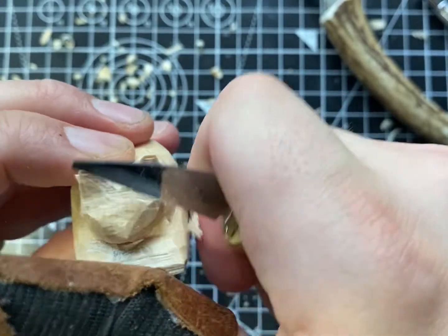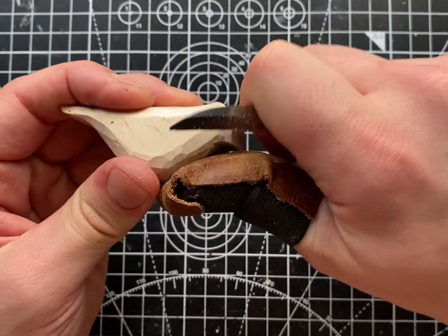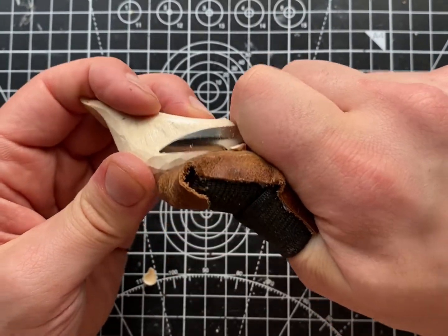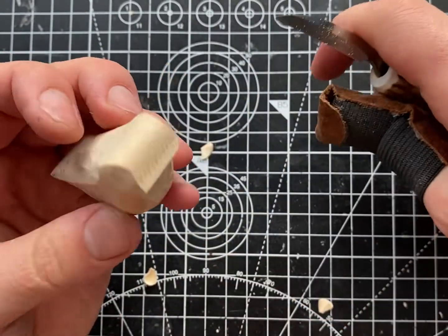Now there are numerous techniques that you can utilize to sharpen your knives. There's no particular wrong way of doing it. I've always thought that if the end result is that you have a sharp knife then it's not a wrong way of sharpening, but this is my method and my technique, which hopefully will be really useful for you.